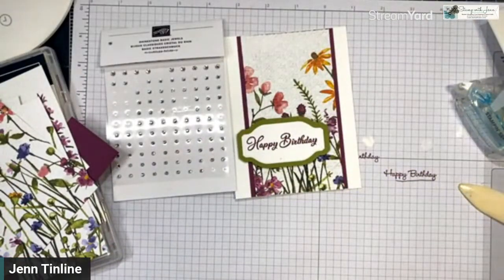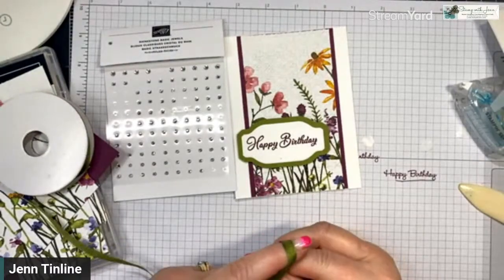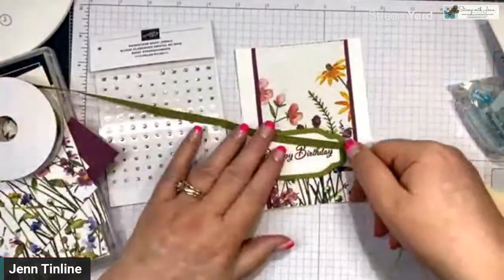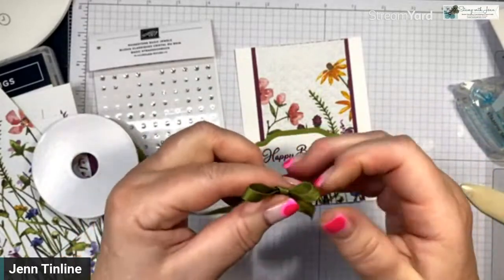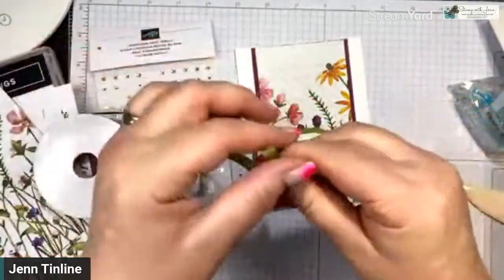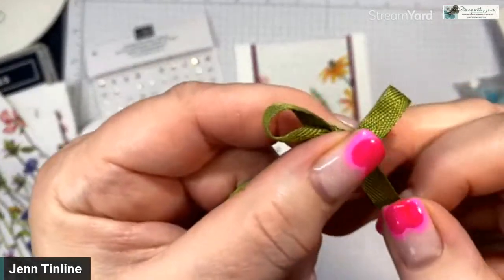I want that purple to show, so I'm going to position it there. We're going to add the bling and one more thing. I'm going to add ribbon — of course we want it to match. I'm going to tie a bow. If you don't know how to tie a bow, just do a little knot instead, or keep practicing. All I do is make a little loop, a little loop around my finger, then poke it through. I tie a messy bow to start and then pull on it to tighten. Then I'll trim with my scissors.